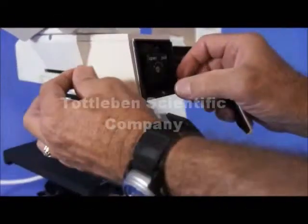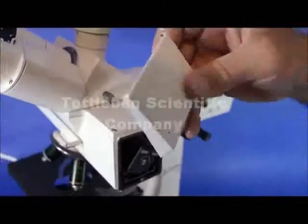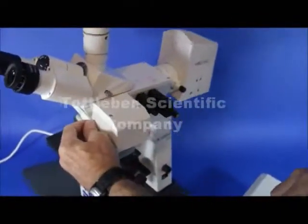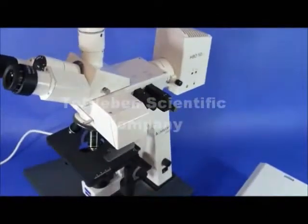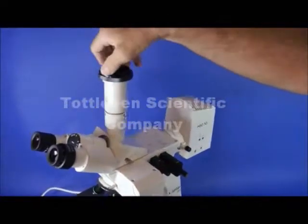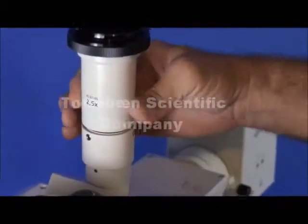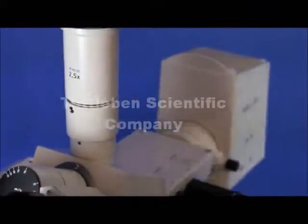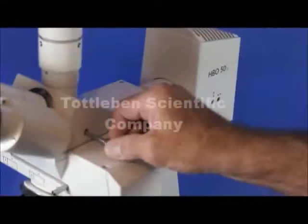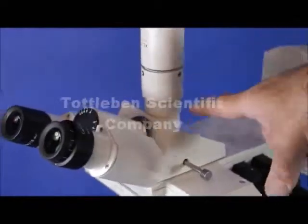Just push that back in and turn the knob. You can also remove this part and put on a C-mount video adapter and attach the C-mount video camera of your choice. It has a light path selector so that you can direct the light 100% to the camera — pushed all the way in — and also to the port for photography when pulled out.